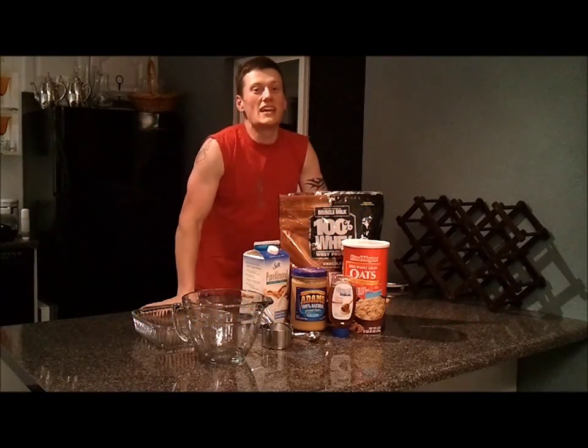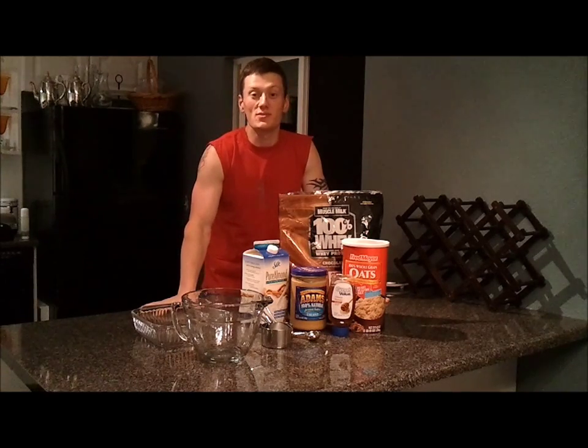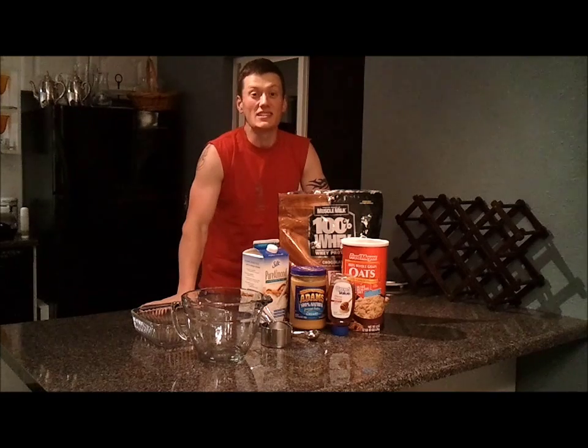What's up RIP Club, Coach Todd here in my kitchen. I'm going to be making some homemade protein bars. I want to share this recipe with you guys. I really enjoy them and they taste amazing.